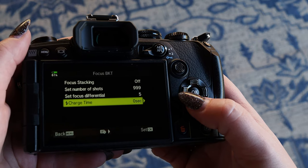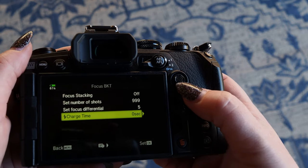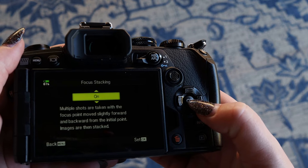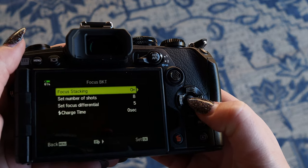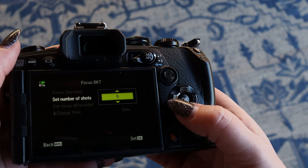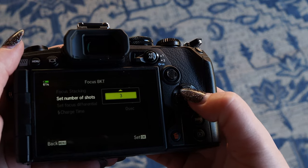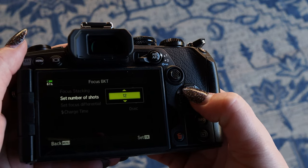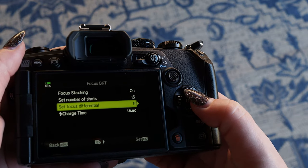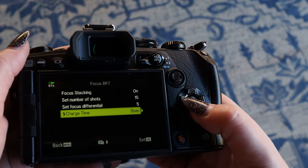Charge time — this is if you're using a flash. Now, if we scroll up to focus stacking and turn this on, our options change. So I'm going to hit on, and then I'm going to hit OK. Down here, the number of shots changes. So if you're using an EM-1 series, you can choose between 3 and 15 to stack in camera. Focus differential is the same, and the same applies if you're going to use a flash.